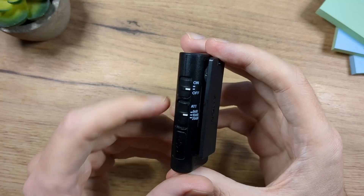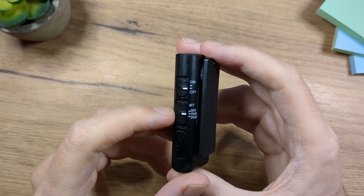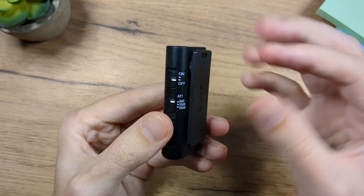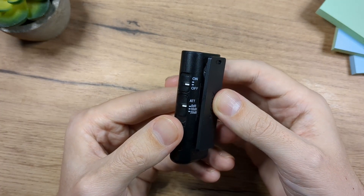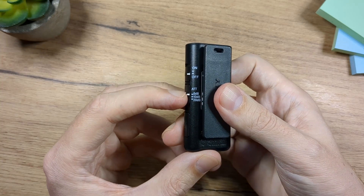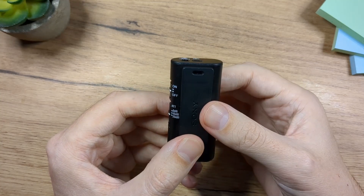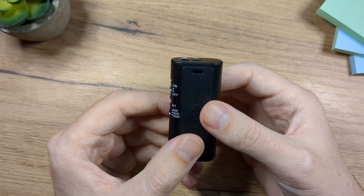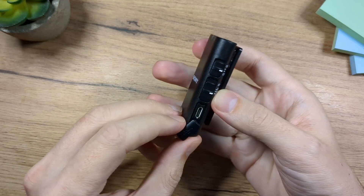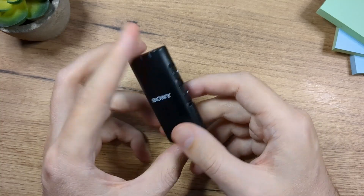On the side of the microphone we have the power on and off button. Then we have an attenuation slider so you can adjust the surrounding reception of the microphone. For example, if you're doing an interview you want to put it on zero and hold it in your hand while you talk with the person. But if you want to clip it to your shirt, then you want to reduce this to reduce the range of the microphone, so it's going to record only you and not the surrounding noise. We also have a micro USB charging port and a really strong clip here.